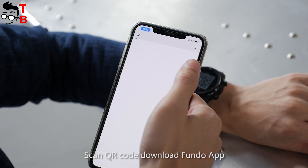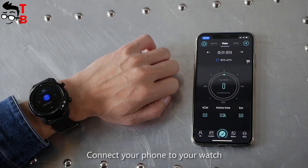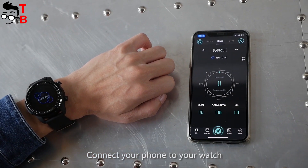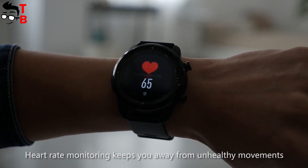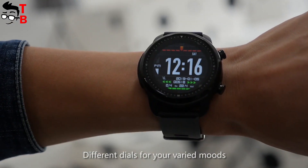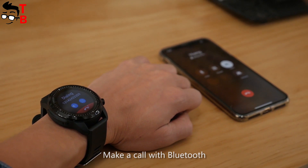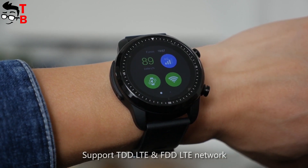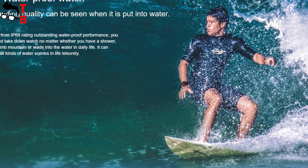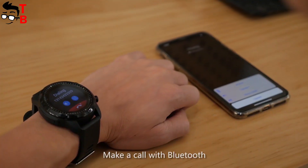Cospad Brave is paired with a smartphone via an application called Funda Pro. You can download it in Google Play Store and App Store. It is needed to use the Bluetooth calls function, download new watch faces and monitor your daily activity. The price of Cospad Brave is $140. Of course, you can find cheaper Android smartwatches with similar specifications, but they don't have water resistance.